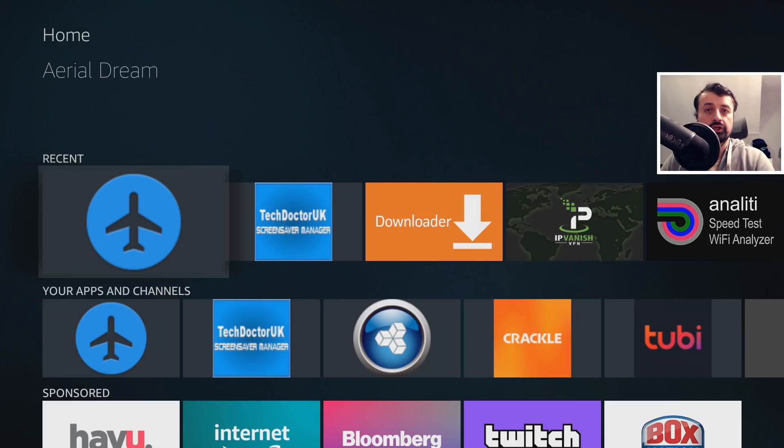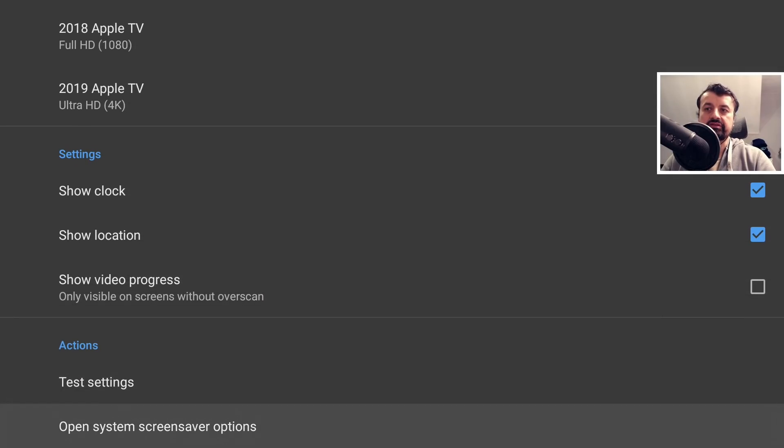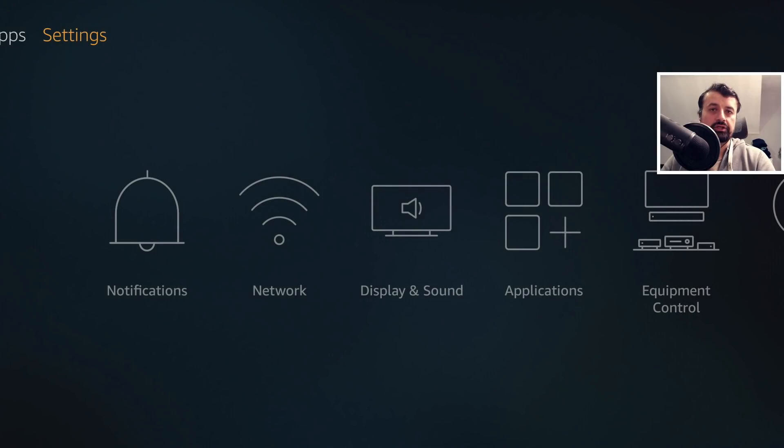If you are following this on an Android TV device like the Chromecast with Google TV or maybe the Nvidia Shield, on those devices you can just open up the screensaver, go down to open screensaver settings, and when you click on this it will open up the screensaver settings menu where you can choose Aerial Dream as your new screensaver and set things like the timeout.